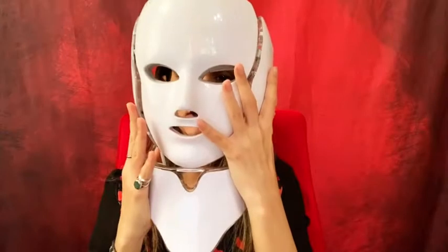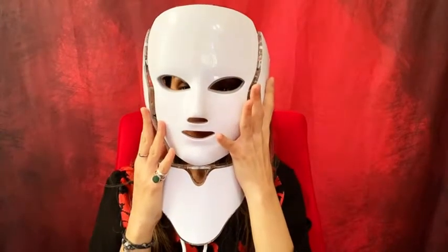I quickly showed you how to install it — it was very easy. I just connected the neck piece and the wires, and it's working. I showed you how it changes to seven lights. So let me talk about what this is — it's a facial mask.